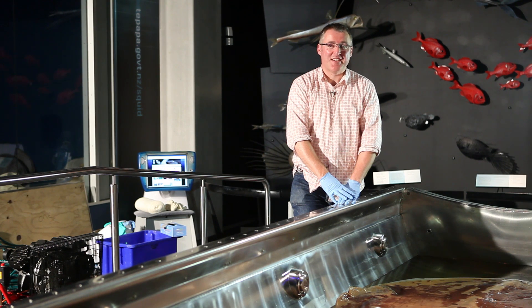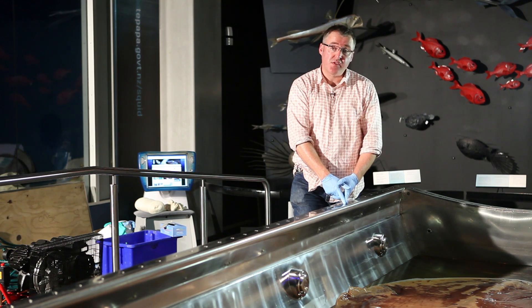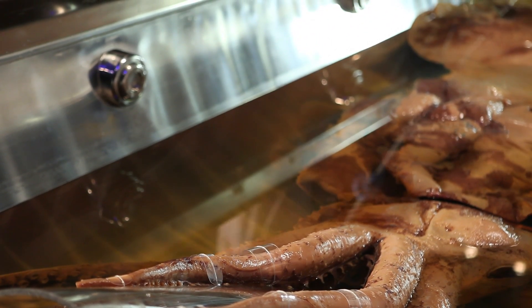Squid gets an oil change. What we're doing today is changing the preservation fluids that the squid has been sitting in for the last year and a half. That entails draining the liquids off, and also cleaning the sediment that's in the bottom of the tank.